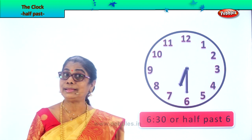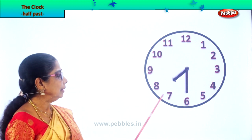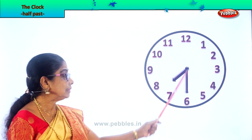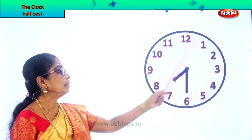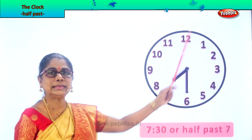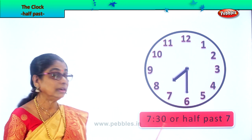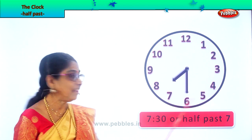Half past seven. Now let's look at another exercise. The hour hand is a little beyond seven. The minute hand is on seven. Read this. It is 7:30, 30 minutes past seven, or half past seven.